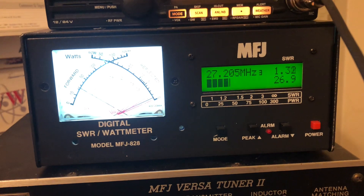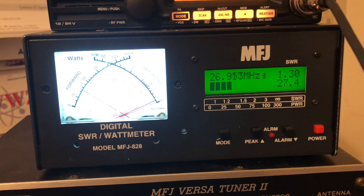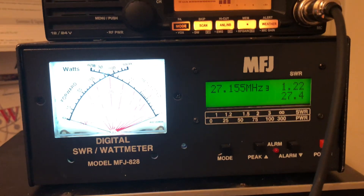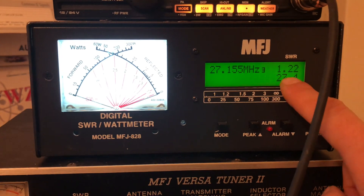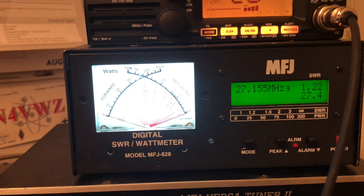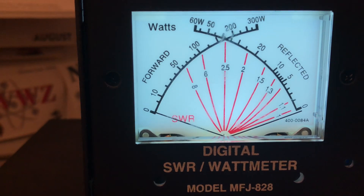Depending on the cadence of the voice and your modulation, we're roughly putting out anywhere between 18 and 20 watts. I don't particularly like digital meters, but my other meter is on the fritz so I'm using this one. We'll go over to the analog meter and see what it says.